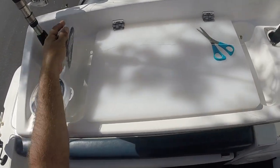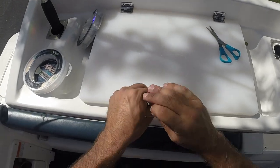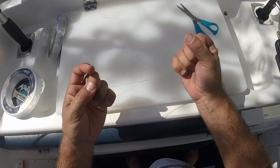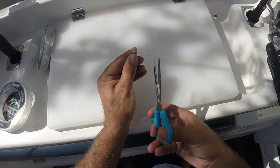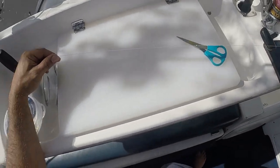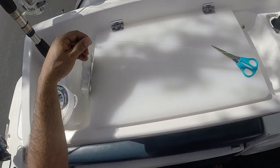I make a loop on the bottom, and with the loop I've made I then make another loop and twice feed it through the two lines. Cut the tag end, and then I grab a length of about 30 to 40 centimeters.